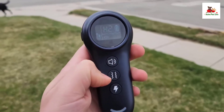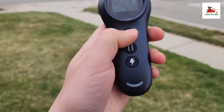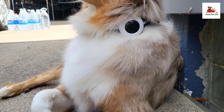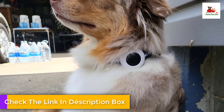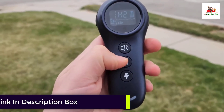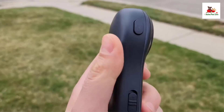For bark control, the collar uses a smart recognition chip to differentiate between your dog's bark and other sounds, ensuring accurate responses. There are five adjustable sensitivity levels to suit different barking intensities, and two operational settings — Beep Plus Vibration or Beep Plus Vibration Plus Shock — providing an extra level of customization to avoid accidental shocks.